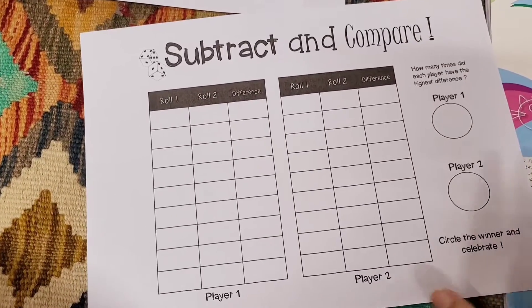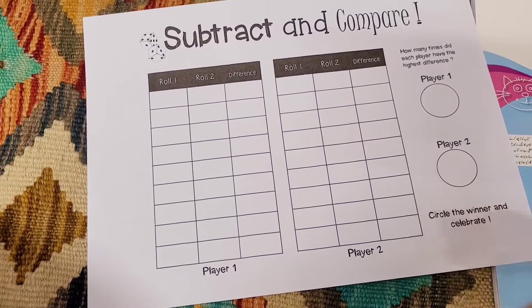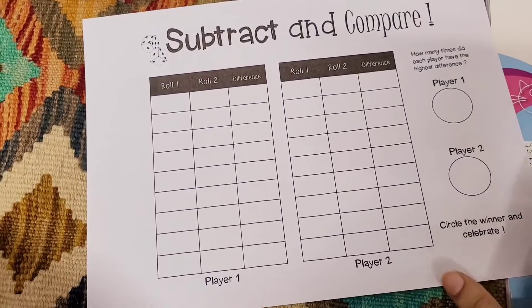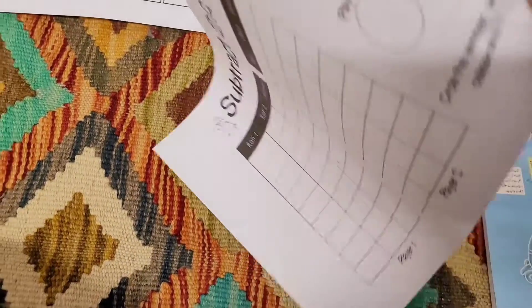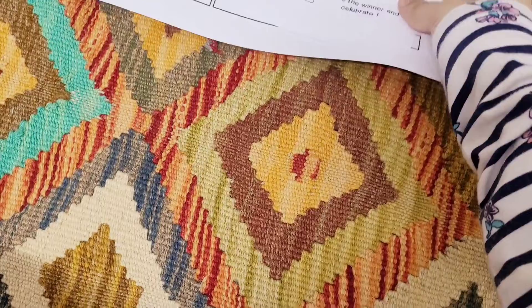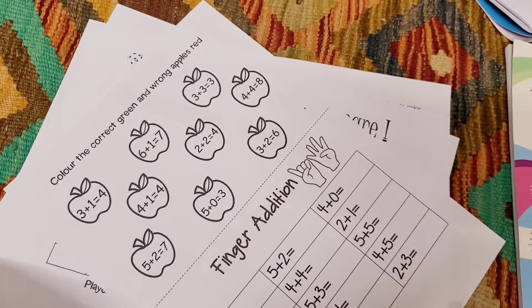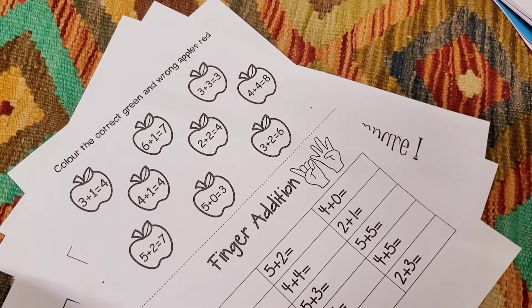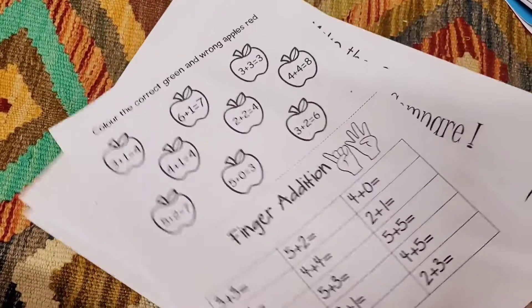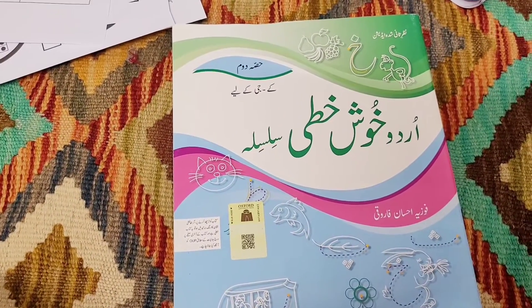That is how we play this subtraction game. I've played a similar addition game with her and she really enjoys it, so I made one for subtraction as well. I am going to link all of these as a freebie for you guys — you can just print them out and play with your kids. That is the math part she's going to work on this week.